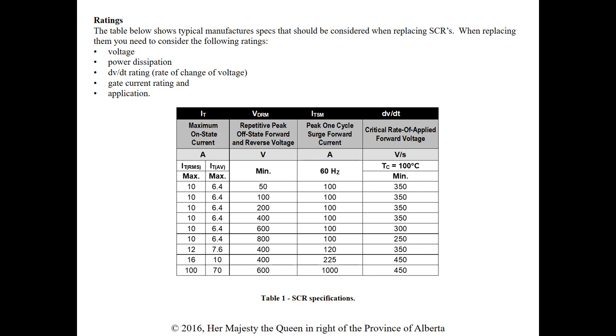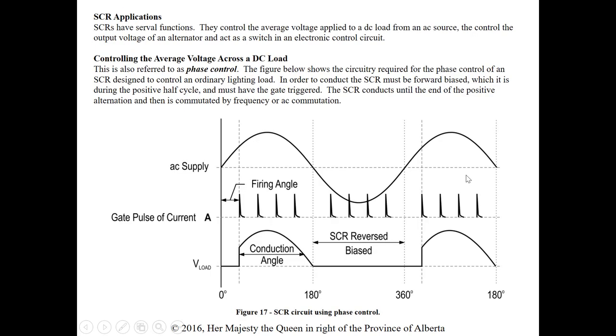When replacing SCRs, the ratings to consider include: voltage, power dissipation, the dV/dt rating — since too high a rate of voltage change can cause false gating — gate current rating, and the application. Make sure you know all these ratings prior to replacing them.